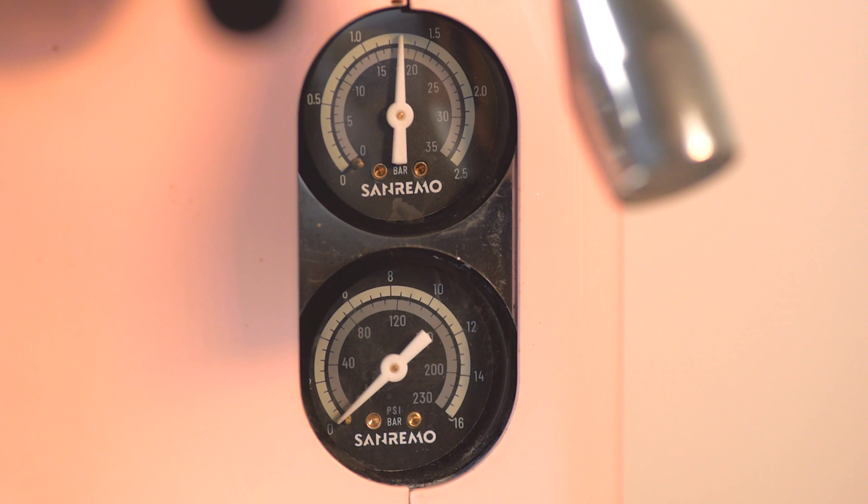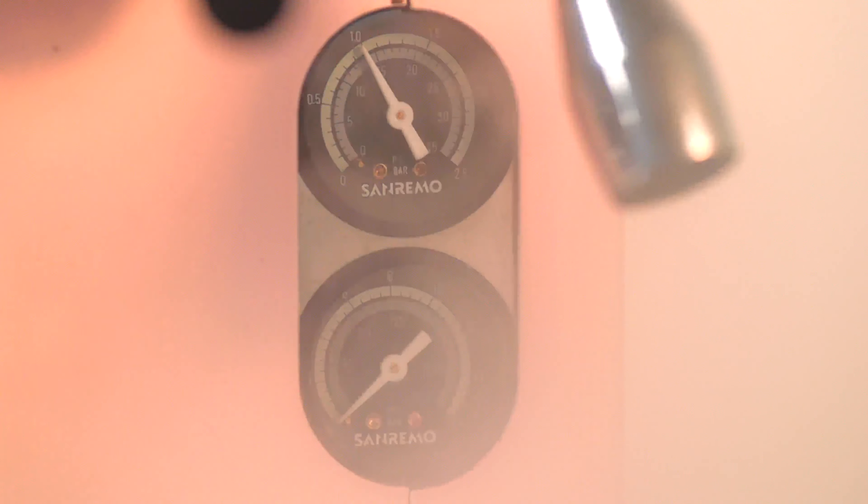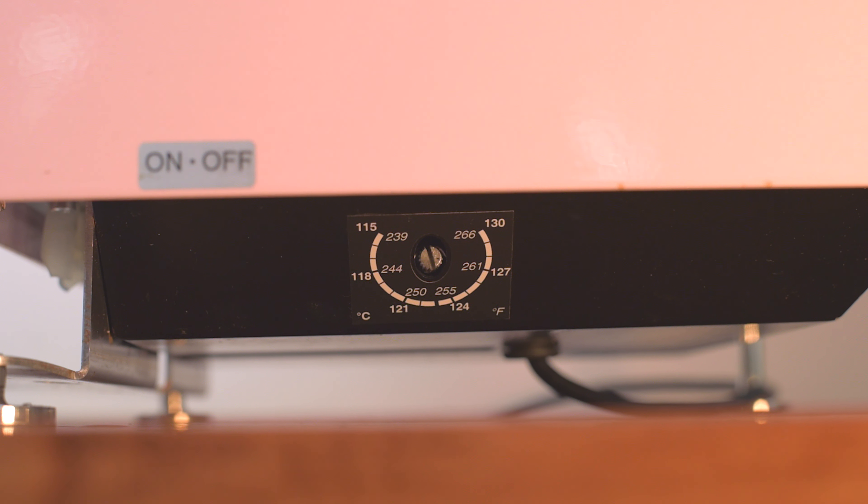Having used this machine almost every day for about a month now, here's our unbiased look at the Sanremo Cube. Sanremo, an Italian brand known for designing and manufacturing excellent commercial espresso machines like the Opera and the F18, have made their debut into the home espresso market with this cute little thing.